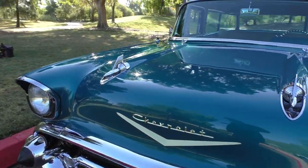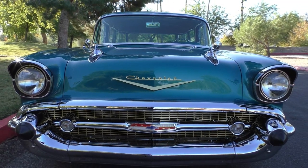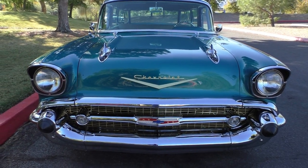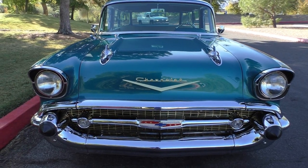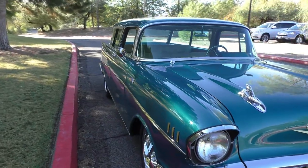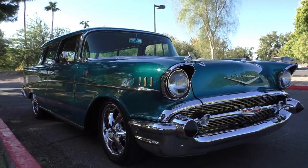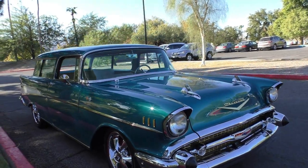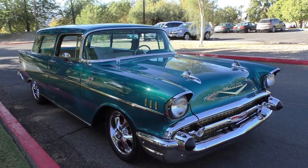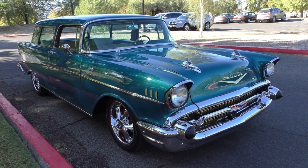Underneath the hood is a very nice Ramjet 350 — electronic fuel-injected 350 V8 from GM Performance, rated at about 350 horsepower and just under 400 foot-pounds of torque. It's a GM crate engine built for a lot of street rod applications. It has a 4L60 automatic overdrive and a factory V8 rear differential with Positraction carrier.